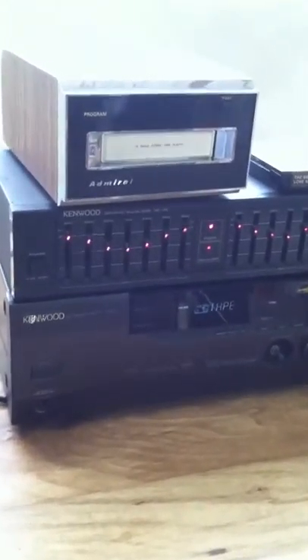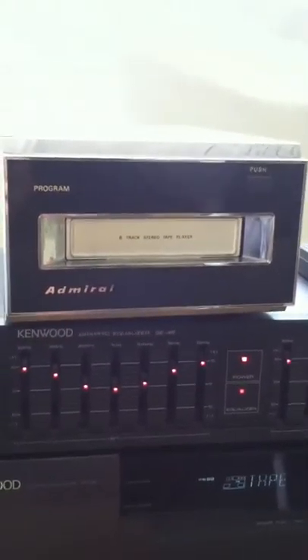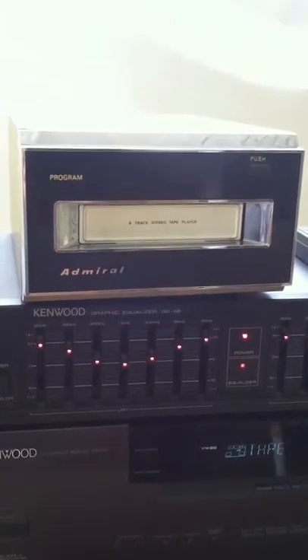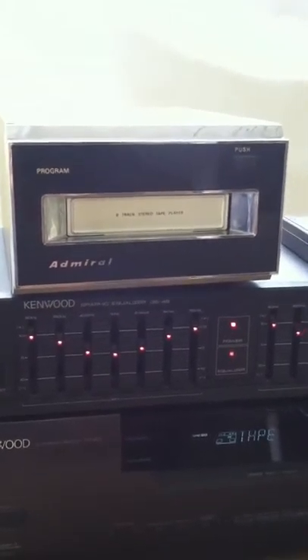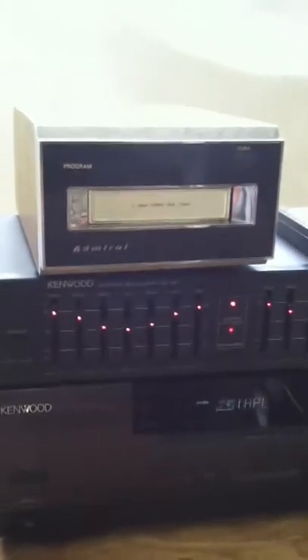This is the Admiral STP931 8-Track player. I don't usually sell these but I have a lot of people that ask me for them, because I do have them in operation here at the shop, so I'm going to offer the opportunity for someone to pick one up that's in good working condition. I'm going to demonstrate how it works.